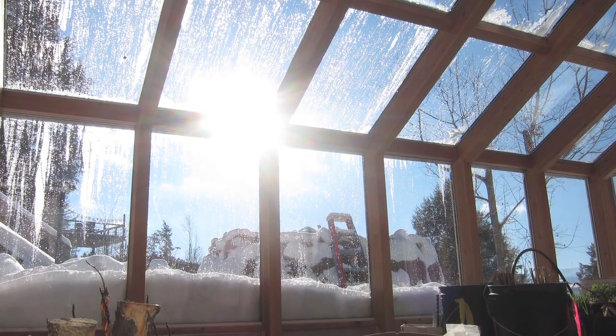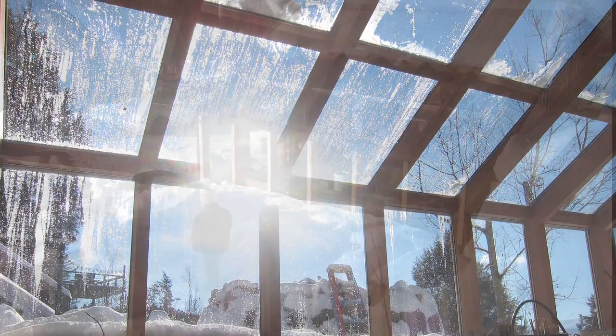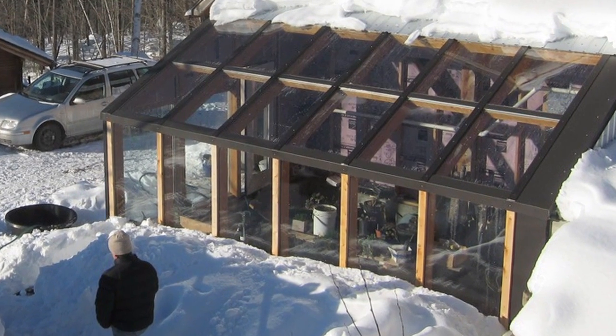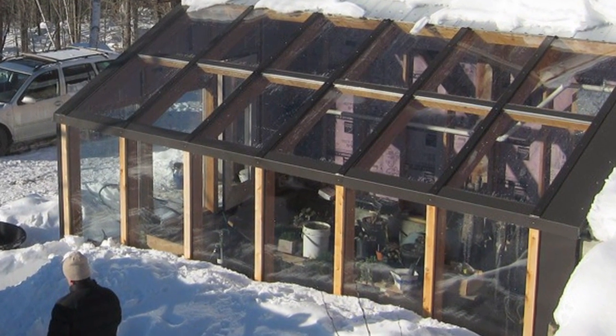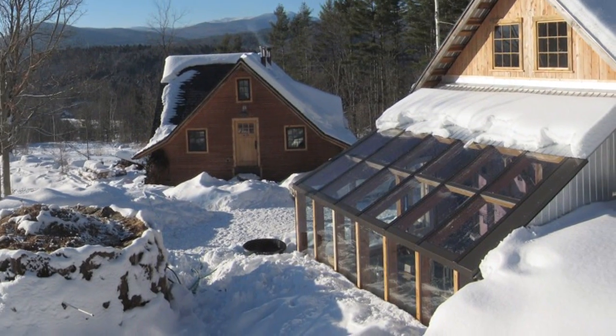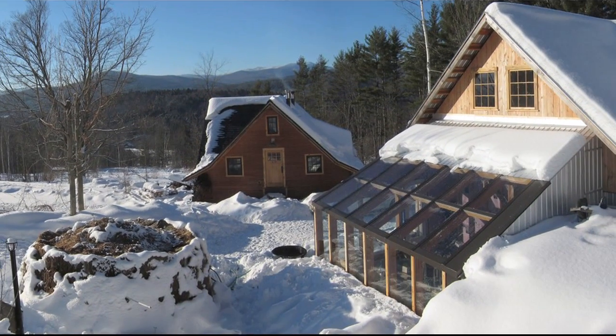Here's the greenhouse at the Whole Systems Research Farm. We finished in the fall of 2012. It's designed to be passively heated via the sun and earth coupling only via ground temperature, because the ground is a lot warmer than the air for nearly the entire winter here. That'll also help cool it in the summer.